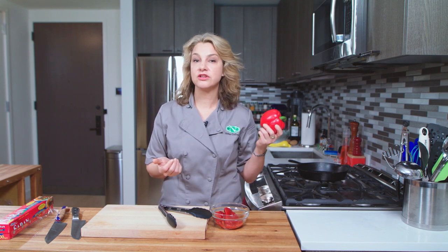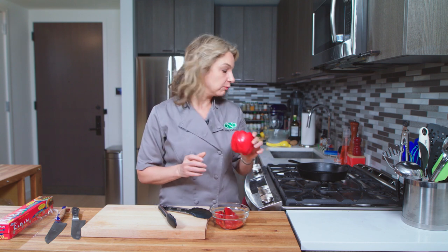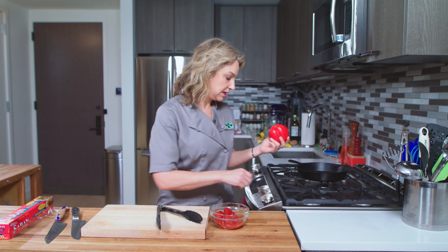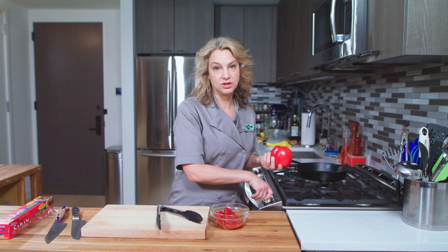I have a red one here — you can use any color you like. I also enjoy green, yellow, orange peppers, and we're going to do it right on the stove. You need some tongs and a gas burner. This will not work on an electric or flat top.